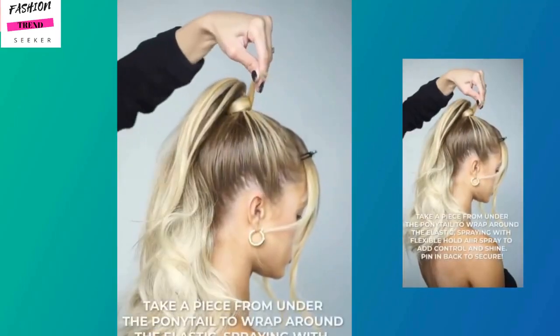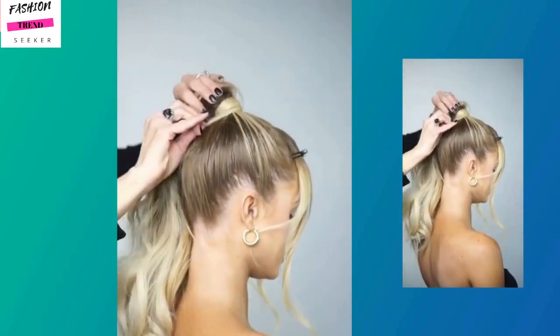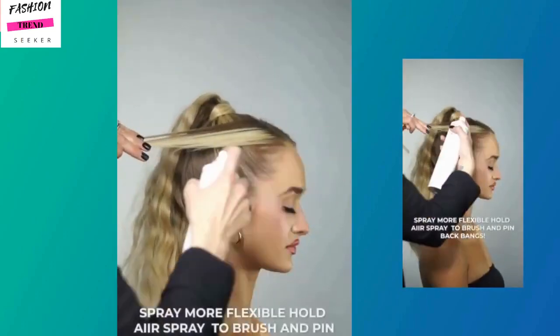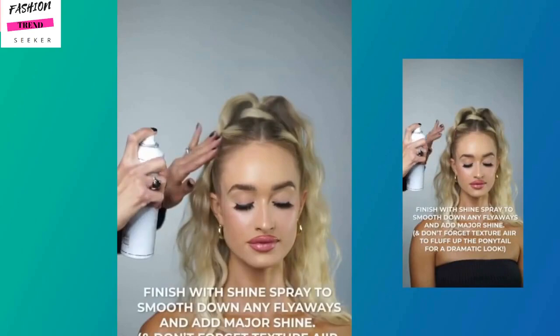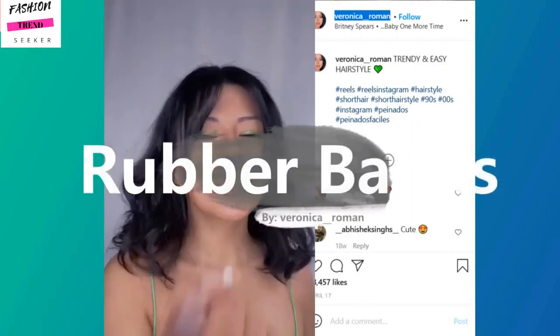For this one, she's doing a high ponytail and wrapping the hair around the ponytail to create more volume. Then she's going in with the waver and slicking back the bangs to give it a more polished look. This is giving me super 80s vibes.